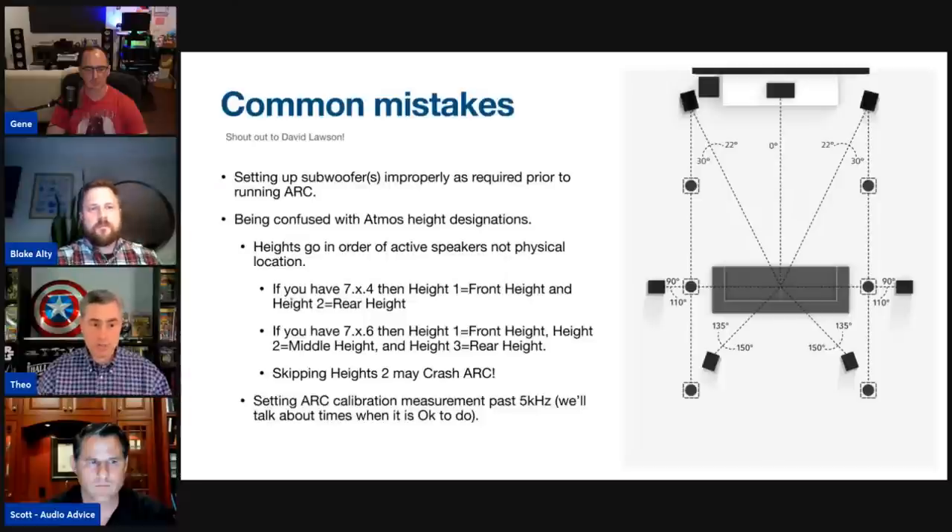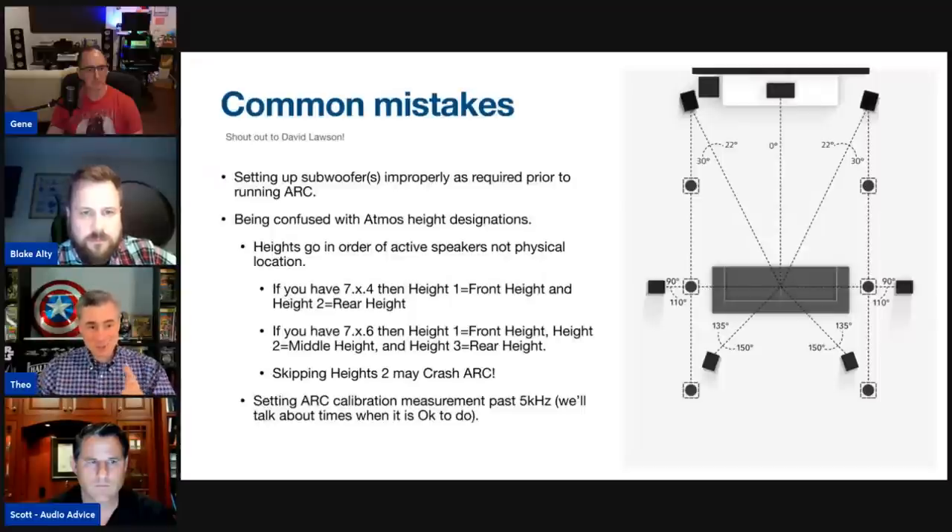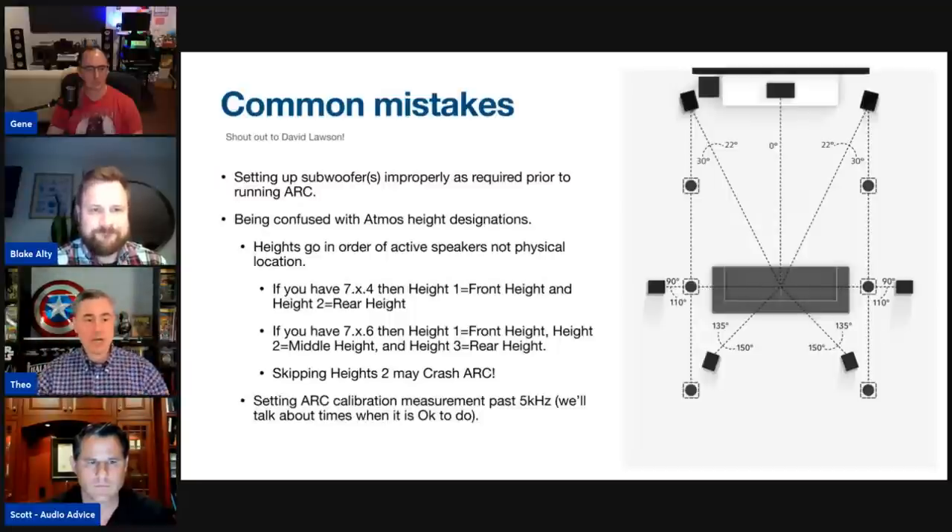With a 7.x.4 setup, be attentive to height speaker assignments — don't go by physical location. If you have front height and rear height, those rear heights are not height three; they go in order: height one is the front and the next height channel (the rear) is actually height two. Otherwise you might crash ARC. There must be proper integration of how speakers are configured in the pre-outs.